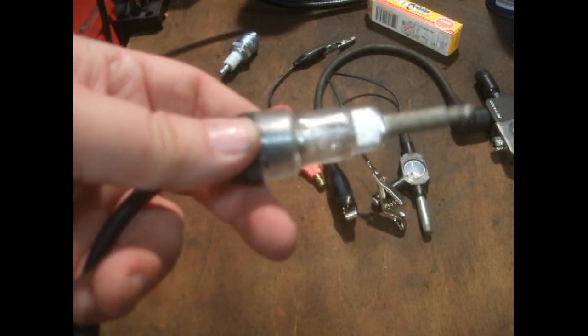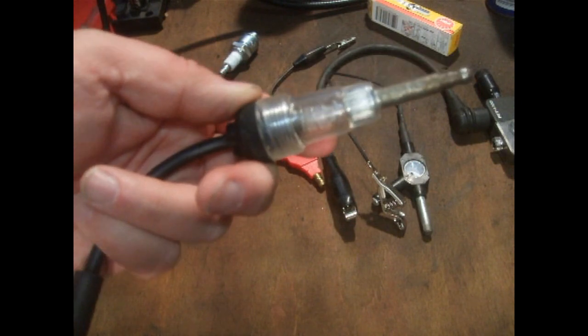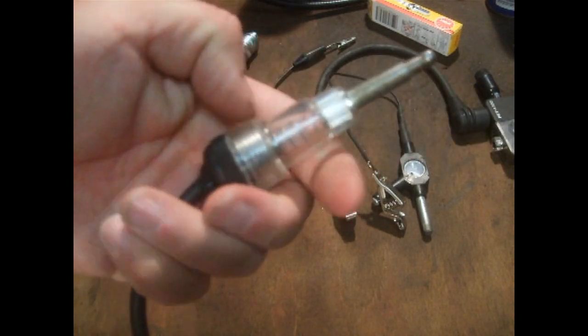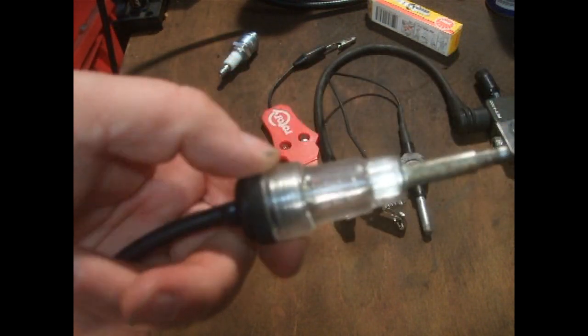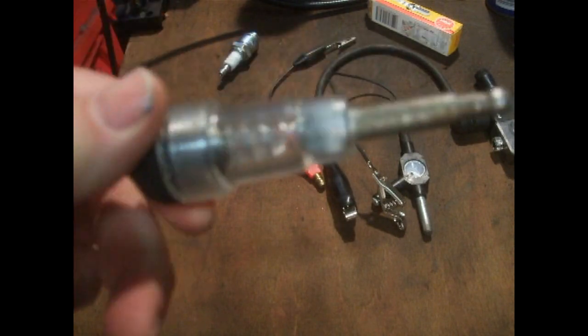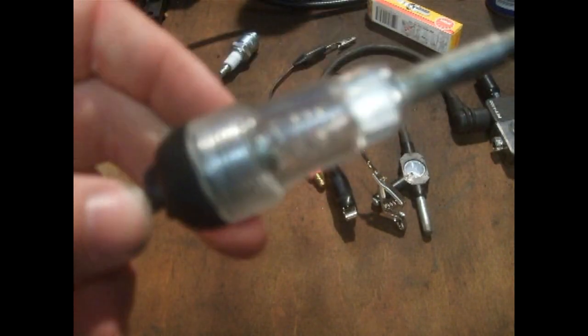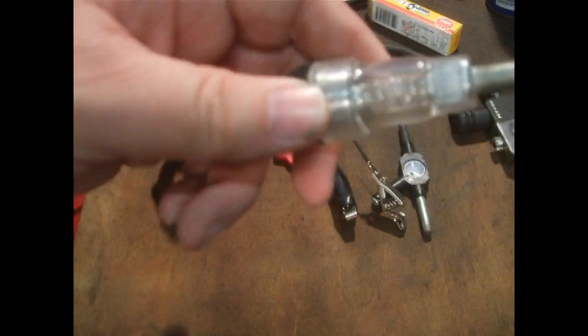The next thing most of us have in our toolbox is the little inline lamp tester — you plug one end onto the spark plug and the other end into the HT lead. Again, it's more or less the same as having the plug out, because all it does is light up. It doesn't change colour or indicate spark quality. The only thing it would prove is whether your on/off kill switch is working. I've had this one for years and I do still use it for checking switches, but yeah, it is a bit of a waste of time.